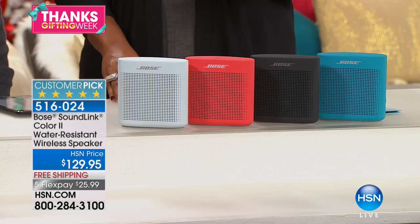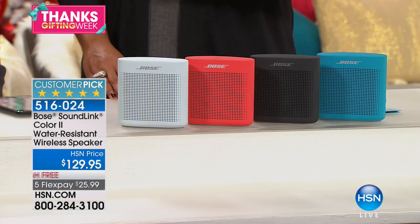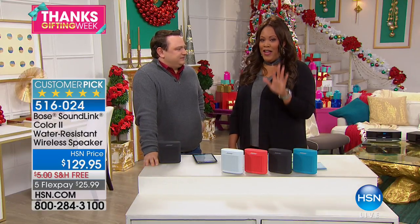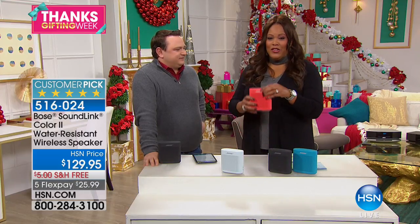You get this home for $26 on five flex pays — we don't normally have it at five flex pays, so take advantage of this thanksgifting hour. It's free shipping, five flex pays, this small compact speaker fits in a purse. Ladies, you can put this in your purse and go.